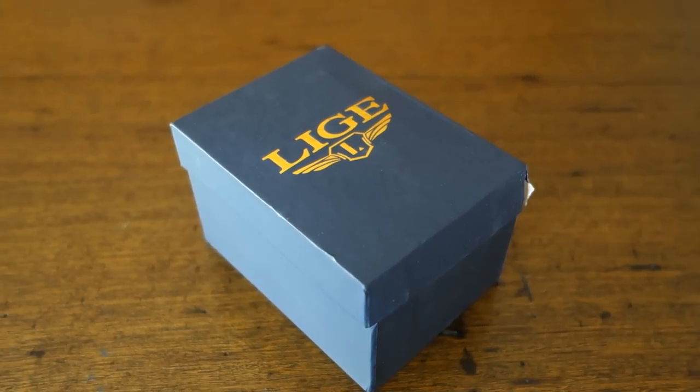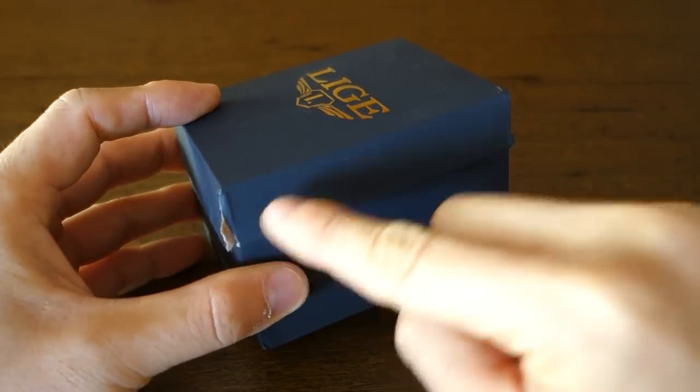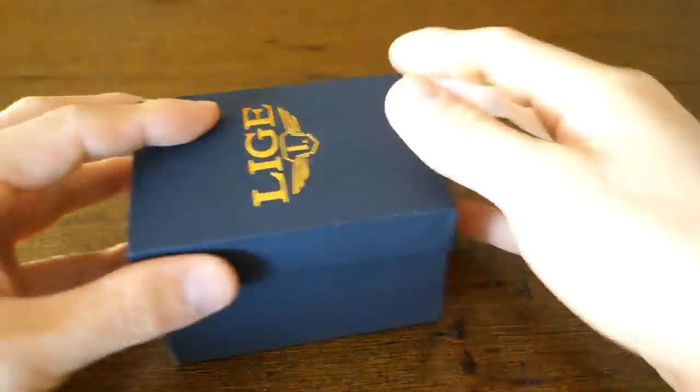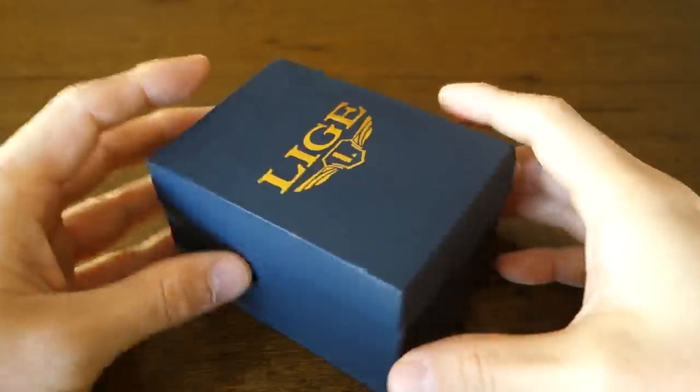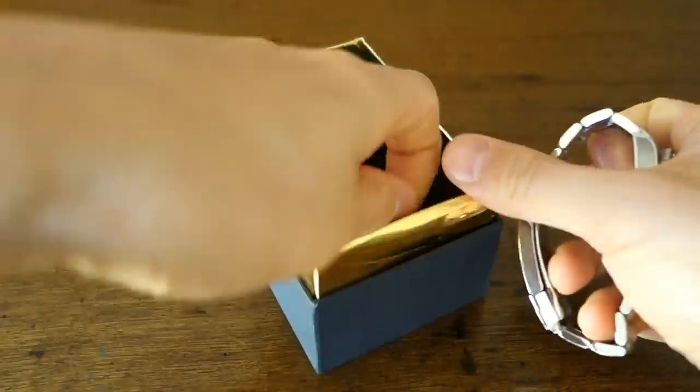The watch comes in fairly tacky packaging — it's a cheap cardboard box, no surprise at this price range. Let's flip it around and take a closer look. Here we have the package on the table. The cheap cardboard packaging has already gotten damaged in transit, but as always with a lot of these Chinese watches, superb spinability — that's pretty much a five out of five, or close to it, four and a half at least. Gold trim makes it look even more tacky; otherwise it's just matte cardboard.